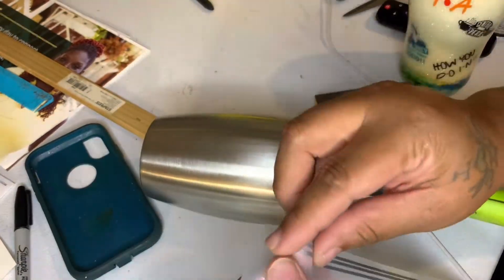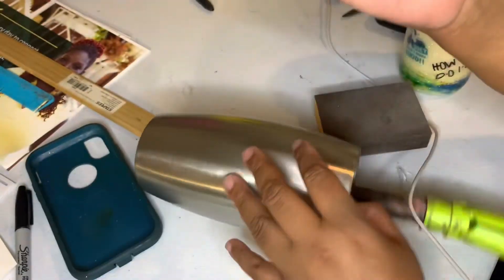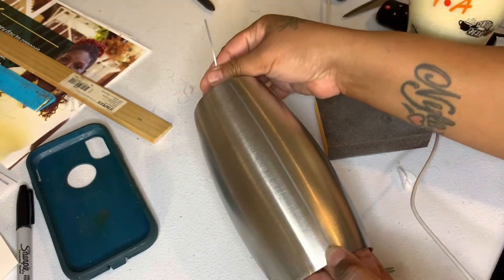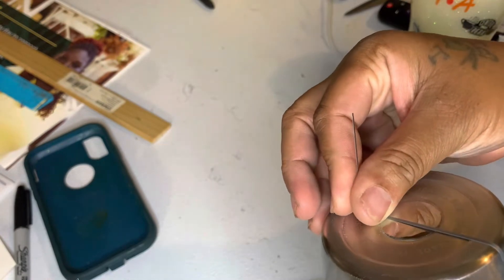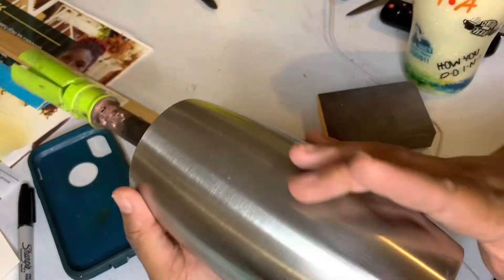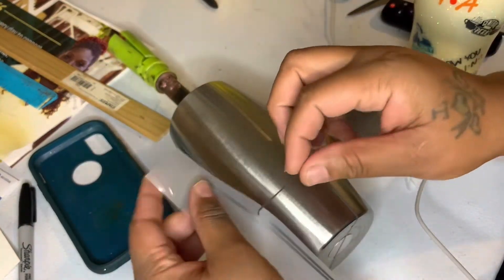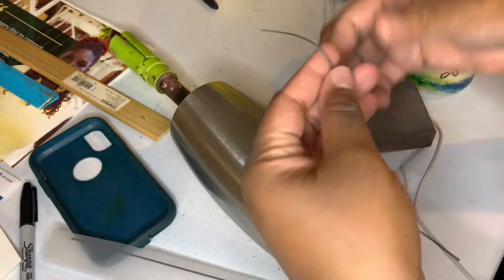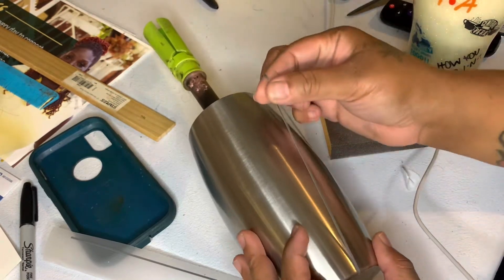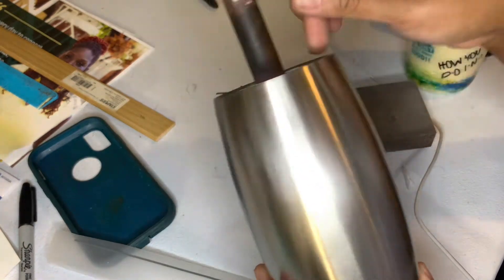The measurements for these lines in Cricut Design Space are a width of 10.91 and a height of 0.786. I do a few of these lines because I do a couple of these tumblers at a time as gifts. These lines are to separate the two colors you're going to be spray painting — one side is going to be a football and the other side is going to be the team.